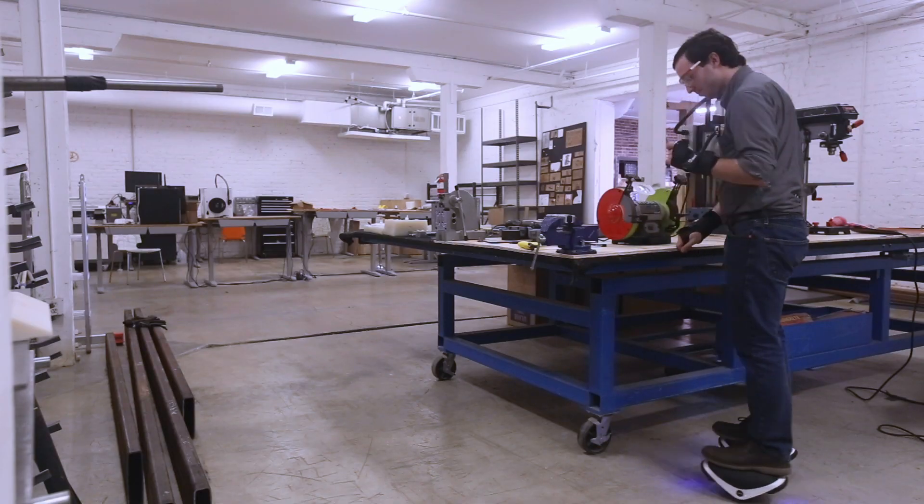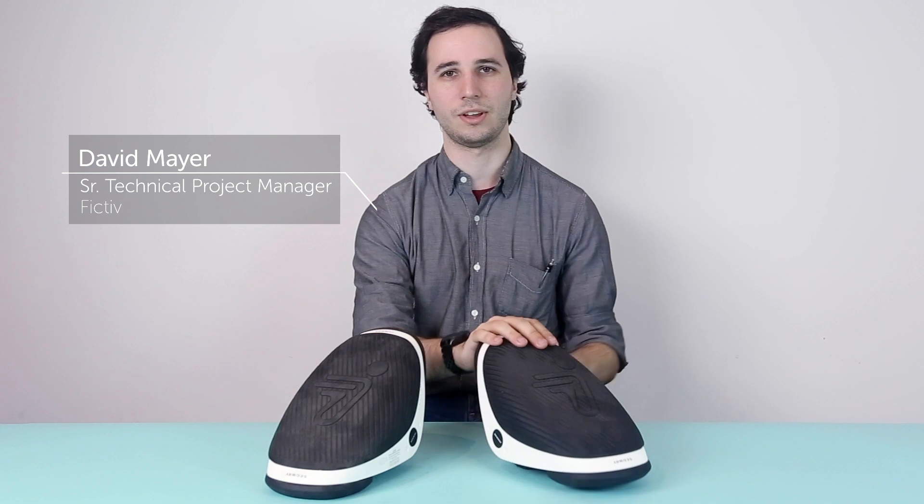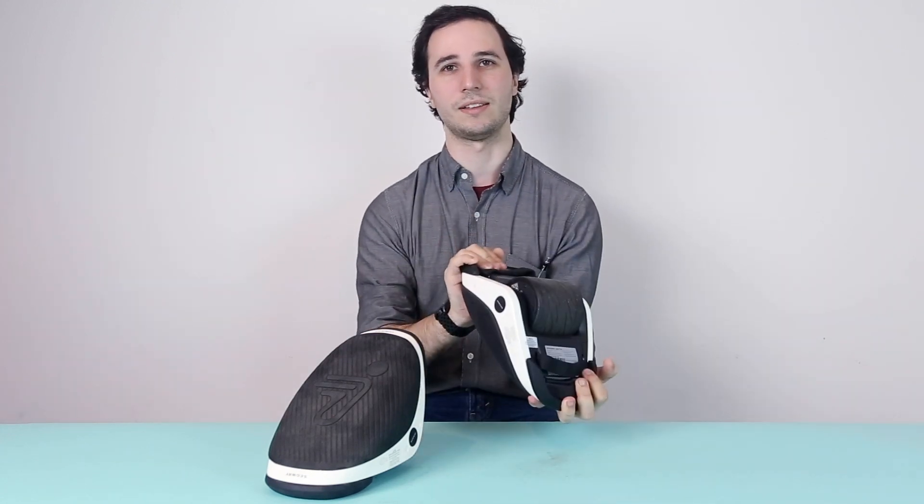Hi, my name is David Mayer. I'm a Senior Technical Project Manager at Fictive. With this teardown, we're joined by our friends at 219 Design to teardown the Segway Drift W1 e-skates.